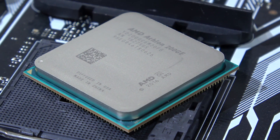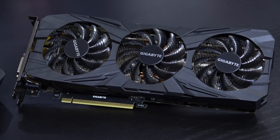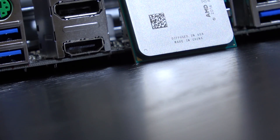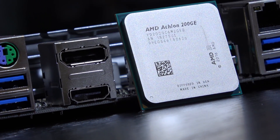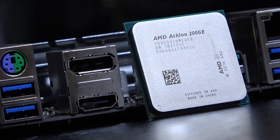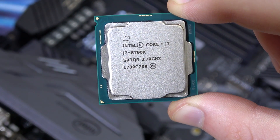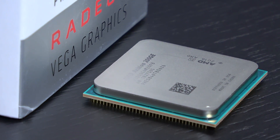The RAM as usual is the G.Skill Flare X at 3200 MHz. I'll first test the raw CPU performance, so all CPUs will be paired with a GTX 1080 Ti. Following that, it's on the APU alone to prove how it does with its integrated graphics. As some sort of reference point, I've added tests of Intel graphics of an i7-8700K — just for reference. And now, have fun!